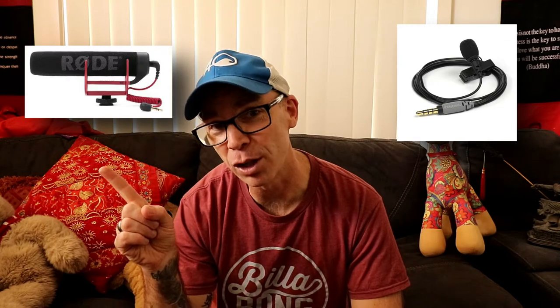Are you looking to find a microphone to improve the sound of your next YouTube video? In this video, we're going to give you the lowdown on the two most popular microphones used on YouTube videos: the lavalier microphone and the shotgun microphone.